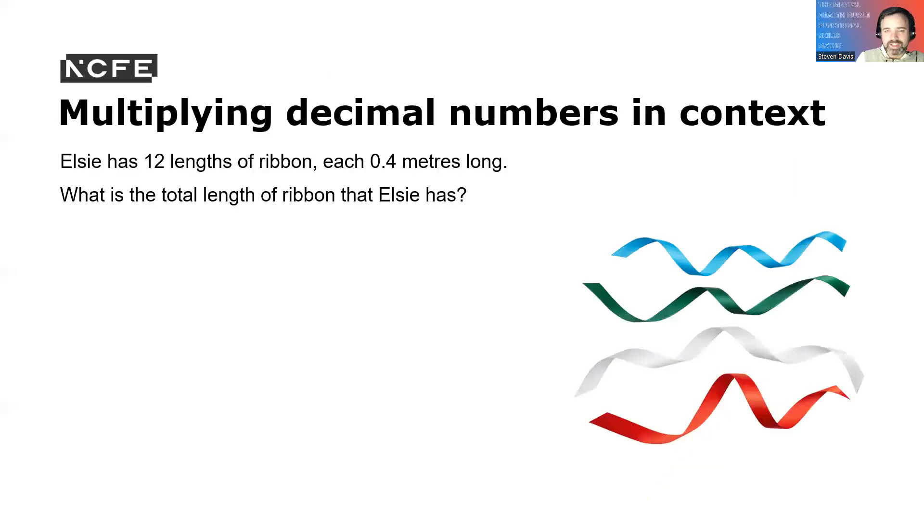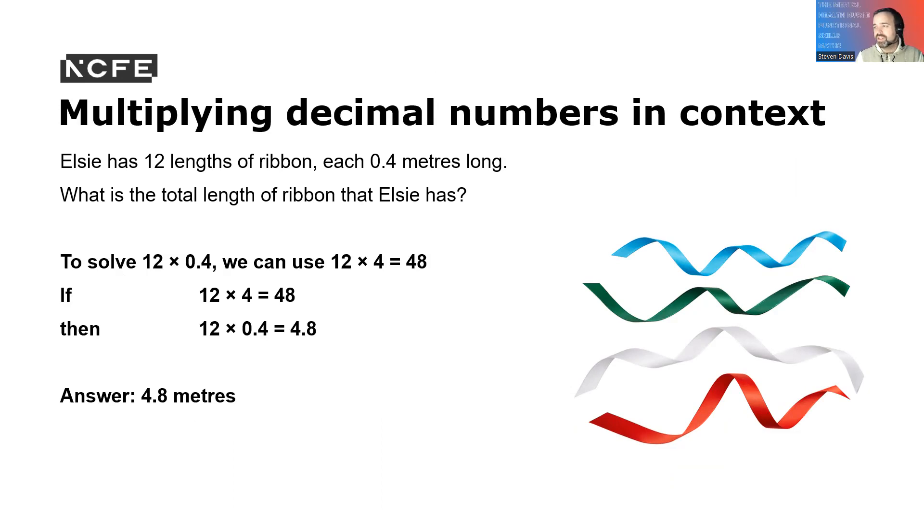Multiplying decimal numbers in context: Ellis has 12 lengths of ribbon, each 0.4 metres long. What is the total length of her ribbon? To solve this, we do 12 times 0.4. We can use 12 times 4 which is 48, so 12 times 0.4 is 4.8. The answer is 4.8 metres.